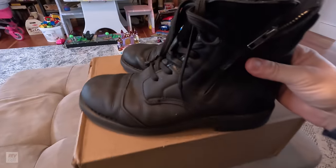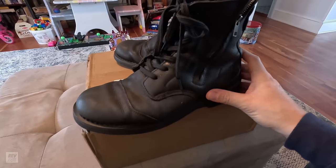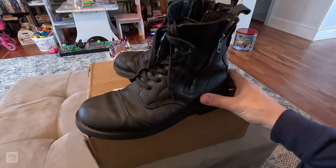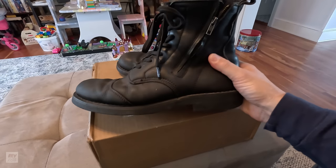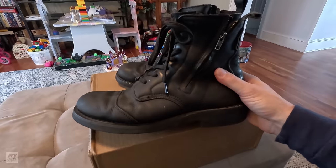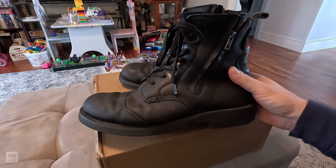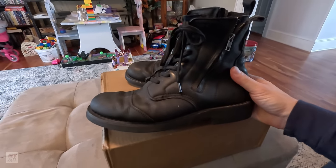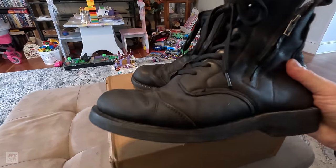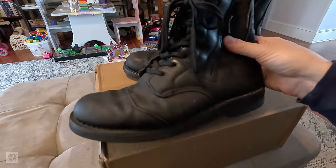First, I wanted to tell you what I've been riding with for the past five years. I got these in 2018 from RevZilla — these are Speed and Strength, and the model is called 'Bikes Are In My Blood' motorcycle boots, which is kind of funny. But this is not a review about these boots; I just wanted to show you what I've been riding with for comparison.